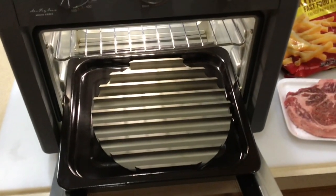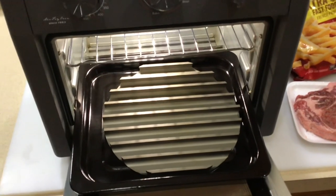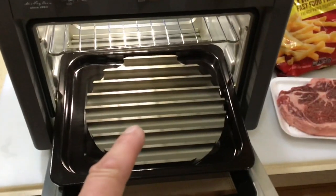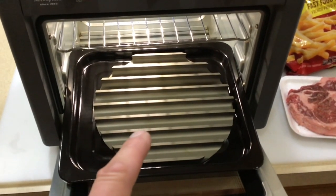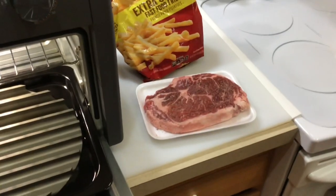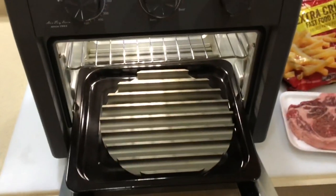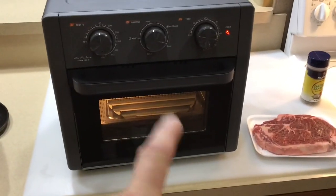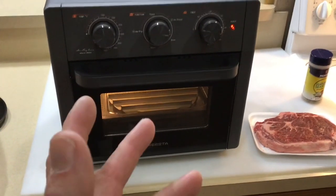We're going to put the GrillGrate below while we're doing the fries — without the steak on it — just to preheat it and get it good and hot. Once the fries are just about done, we'll flip positions, turn it on broil, and see if we can sear and get a decent steak on an air fryer. Imagine that!